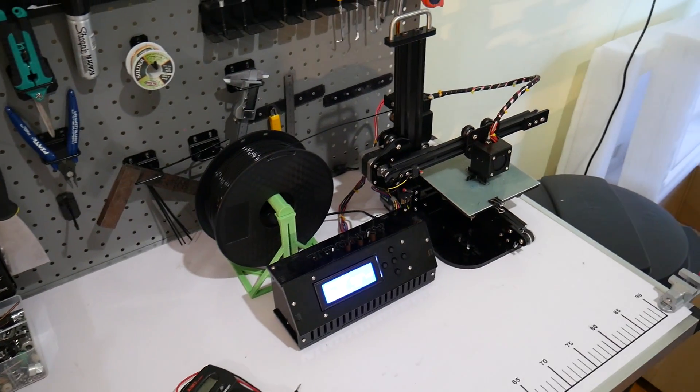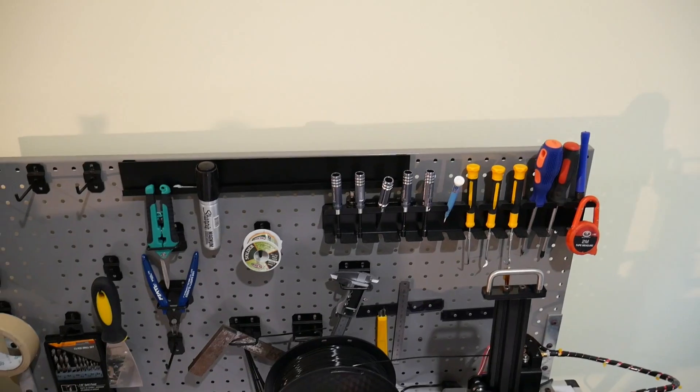Rather than buying kids a gaming console, why not give them the tools to create things? I love computer games, but it's easy to waste time playing games when you could be learning new skills that will be useful later in life. I look forward to seeing you in the second video of the series, where we'll talk about the tools you need around your 3D printer — screwdrivers, pliers, scrapers, cordless drills, and more. Please subscribe if you found this useful, and catch you later.